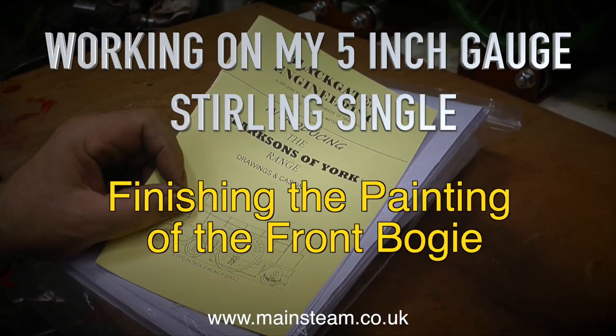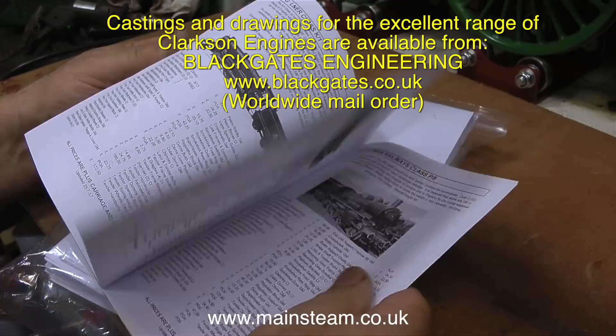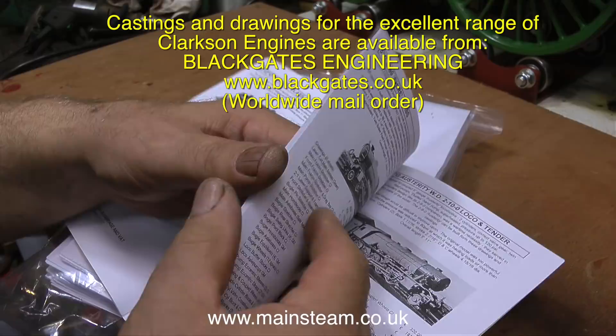Working on my 5-inch gauge Sterling Single, finishing the painting of the front bogey. This beautiful engine is built from the Clarkson kit of castings. Blackgate's Engineering supply the castings and parts for all of the Clarkson range of model steam engines. In this clip I'm thumbing through the pages of the Blackgate's Clarkson catalogue, looking for a picture of the Sterling Single and some details about it.